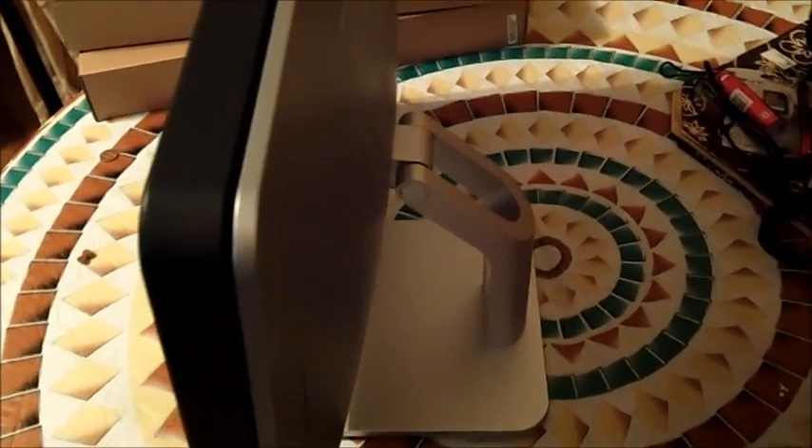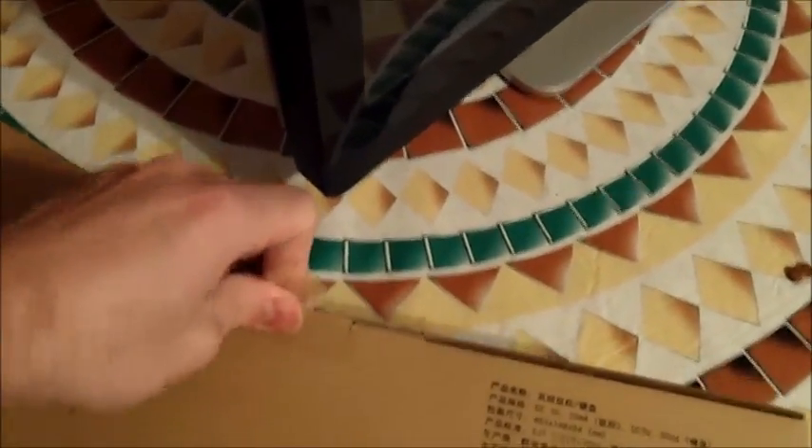Not only did it come with a monitor, which is pretty nice — it is heavy — it came with two additional boxes. I'm going to show you guys what's in these boxes. This is an unboxing and I know a lot of people might be wondering...